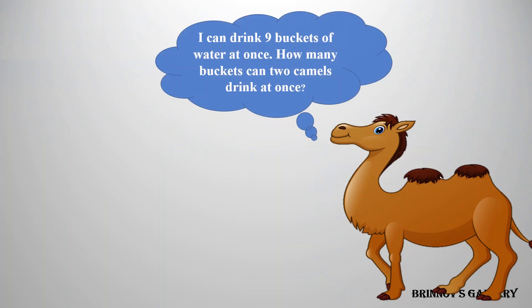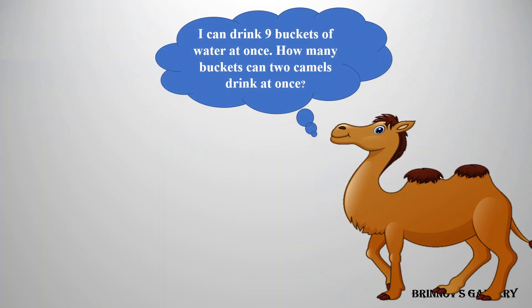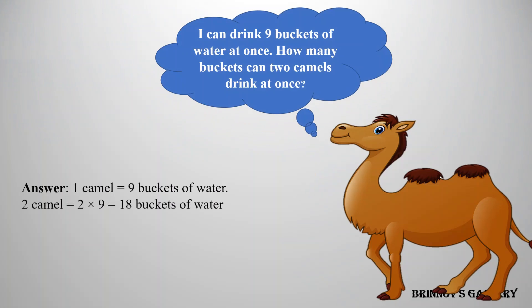A camel can drink 9 buckets of water at once. How many buckets can 2 camels drink at once? Answer: 1 camel drinks 9 buckets, so 2 camels drink 2 times 9 equals 18 buckets of water.